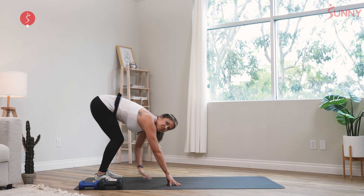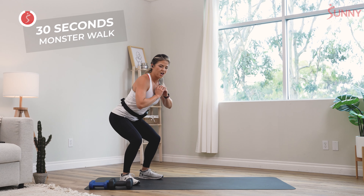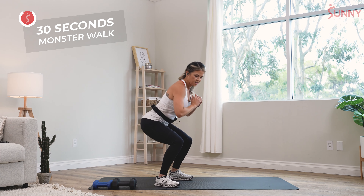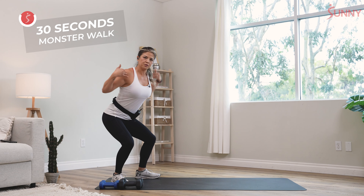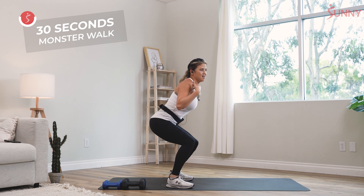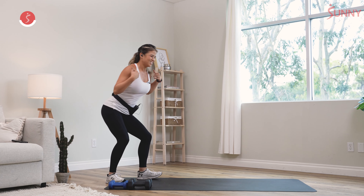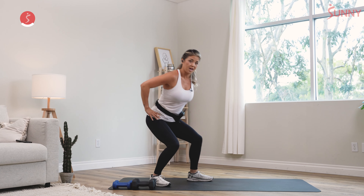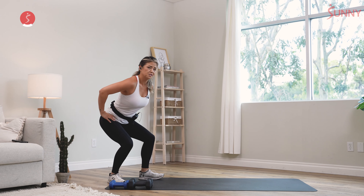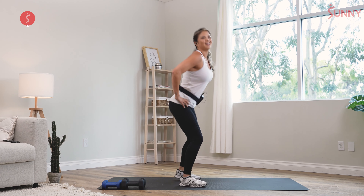From here we're gonna go into a monster walk. Monster walk — it's almost Halloween, so we're gonna stay down low, move forward and back. Everything you notice with me is pulling those shoulders back. My mom used to tell me don't slouch, so I'm gonna tell you the same thing — don't slouch. Ten more seconds on these monster walks. You can put your hands on your hips. Go slow and steady.